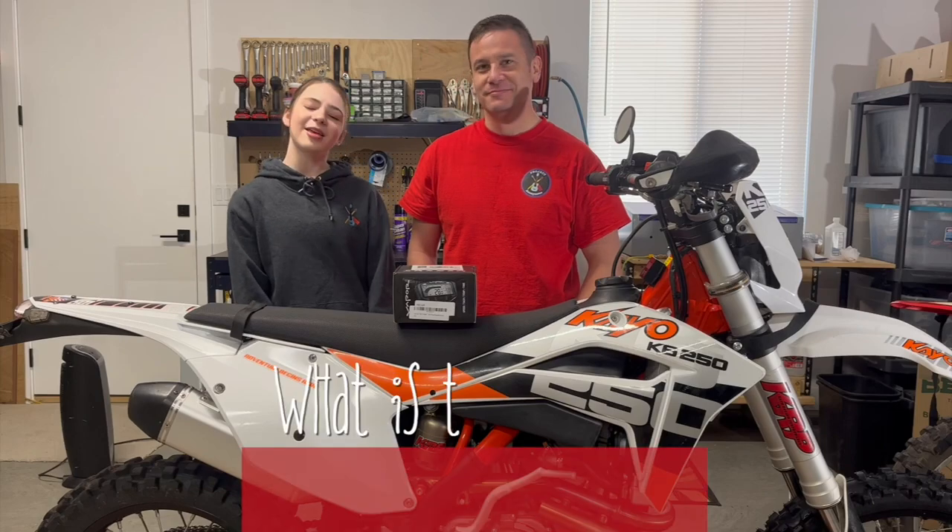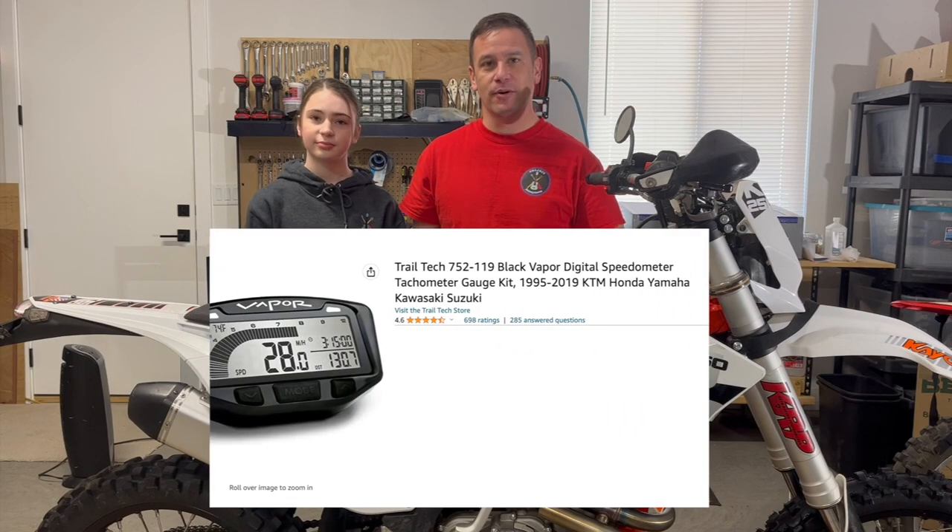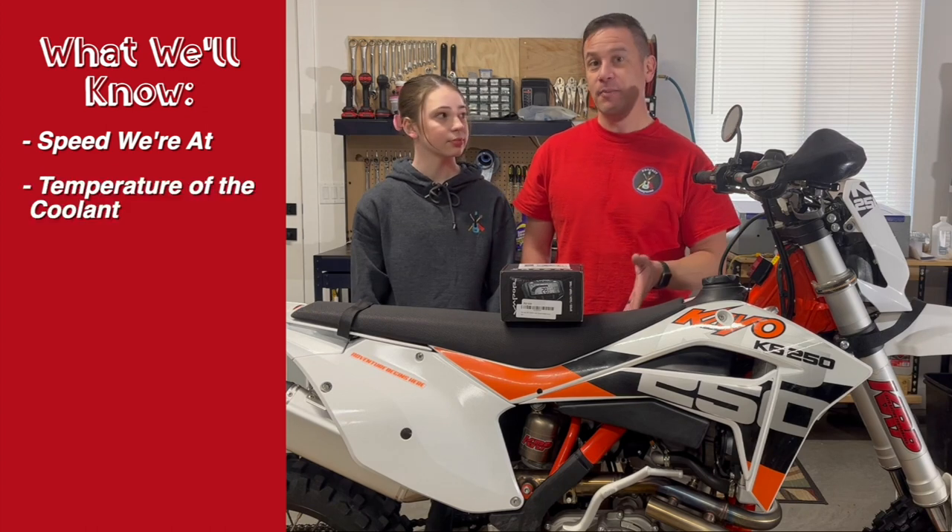So dad, what is the upgrade we're going to be doing today? Well, this bike is street legal but we don't have a speedometer. A speedometer tells you how fast you're going. So we ended up getting this Trail Tech Vapor, which not only will tell us what speed we're at, it also has a feature where it will tell us the temperature of the coolant, as well as a tachometer to tell us how fast the motor is running.